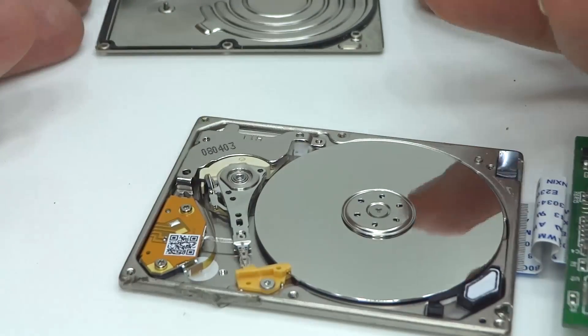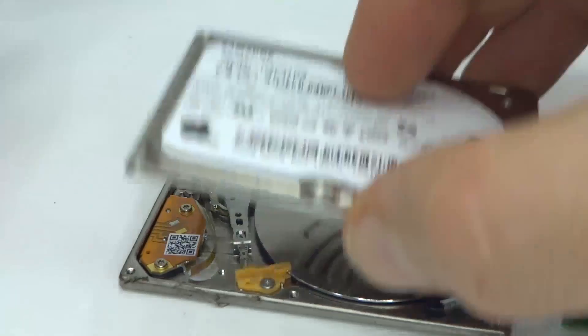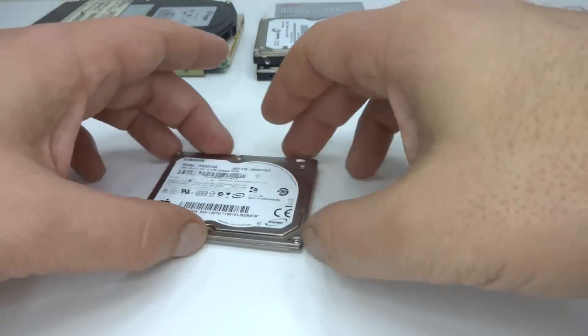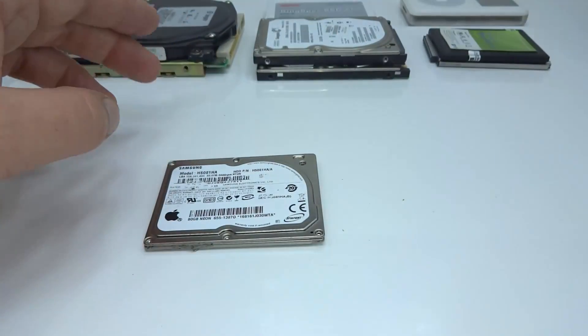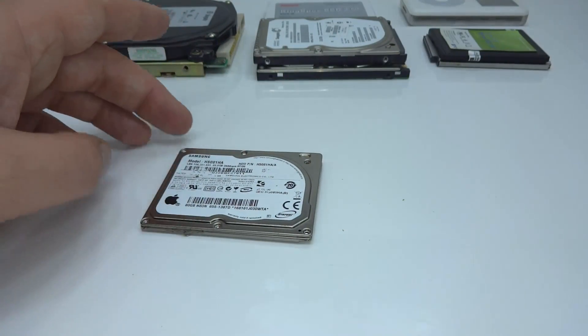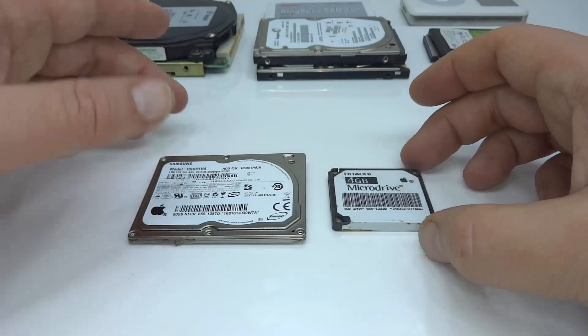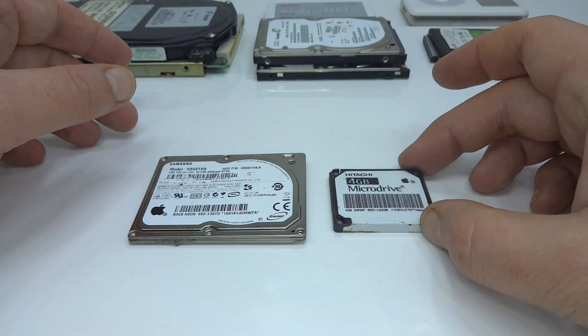Powered off. I'm going to put this back together for now with just that one screw. For comparison we'll have this Samsung Apple Drive here, and we'll move to the next size down which is reasonably well known — the 1 inch micro drive.